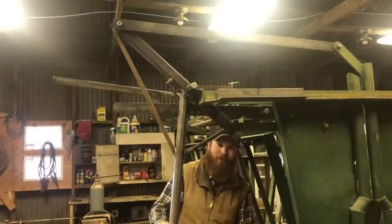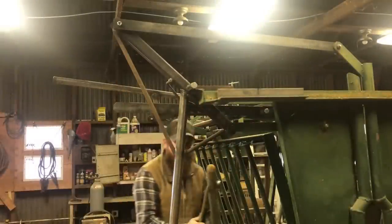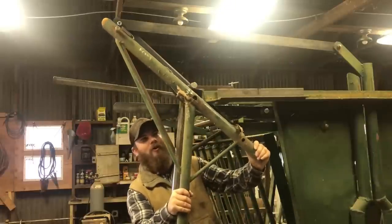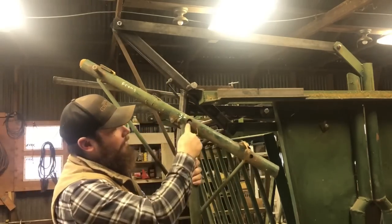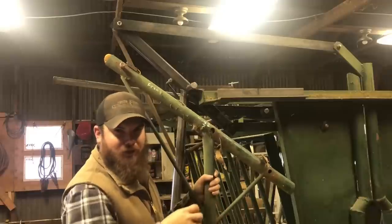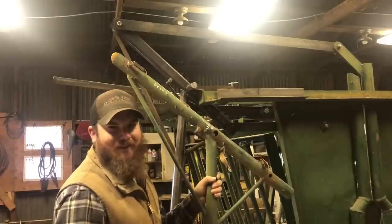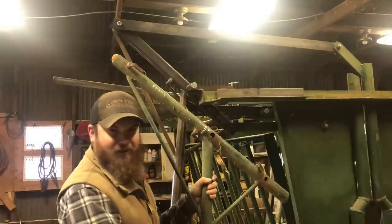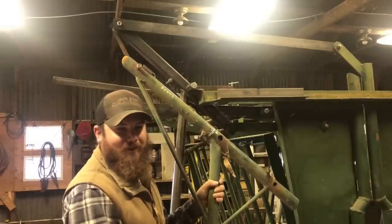So the first thing is this lever for the headgate. Here's the old one, and you can see that the hole where the bolt goes through got all wallowed out, so this lever would shake back and forth really bad. I just didn't like that. It was too loose, and sometimes when you would go to trigger the headgate, this lever would get caught on something and then you'd miss the cow.